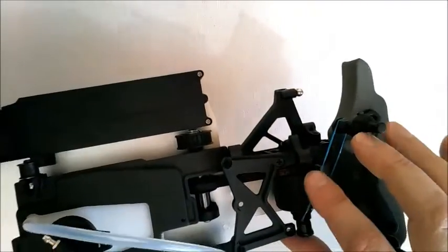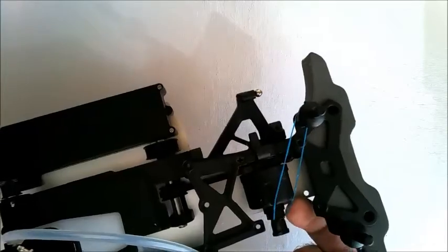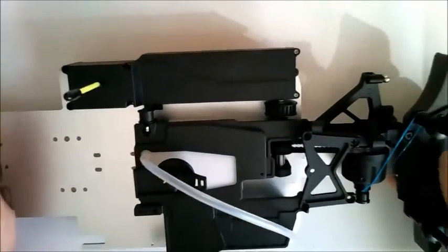Also, if the differential has been coming loose or falling out during the build, you can just place an elastic band around that to keep it in place for the rest of the stages until it's more secure. That completes stage 35.